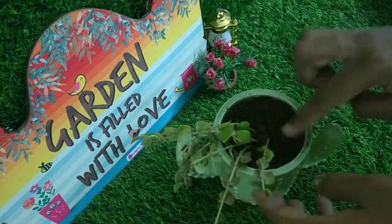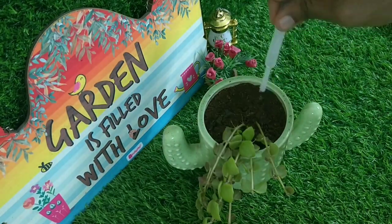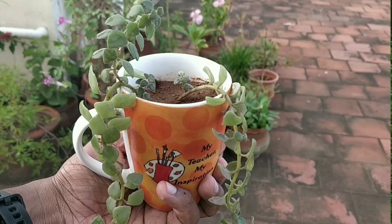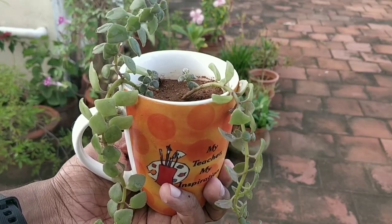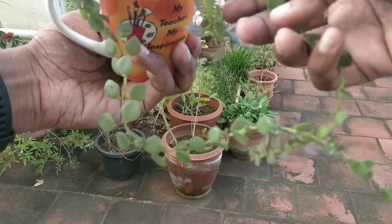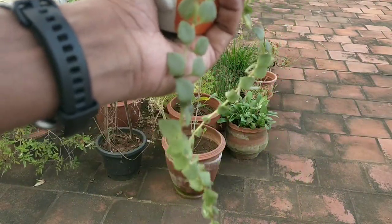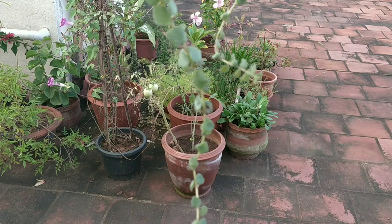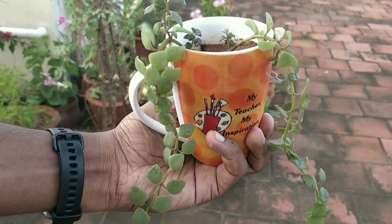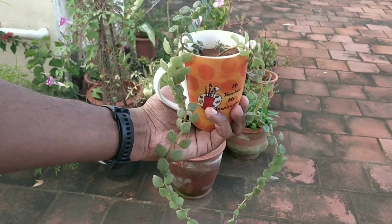While watering plants in mugs or small containers, ensure to pour water gently. You can make use of an ink filler to water them. This is a coffee mug turned into a planter — the plant is performing really well in it. See how long the vine is; it goes and goes and goes.